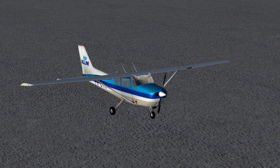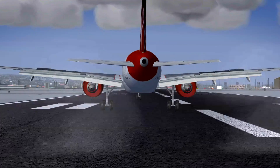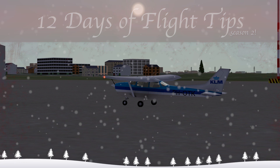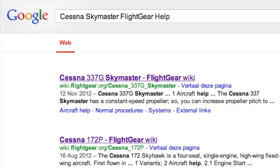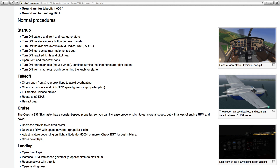It can be a bit of a challenge to start a small plane without an auto-start option, but often it's actually not that hard. I'm going to show you how to start this Cessna 172. Starting similar planes will probably work about the same, but if it doesn't, be sure to read the plane's help or look up its FlightGear wiki page.